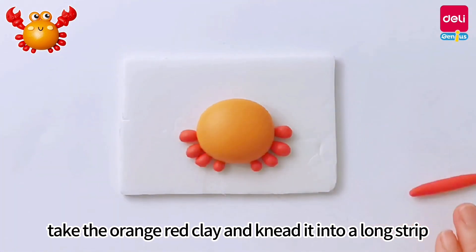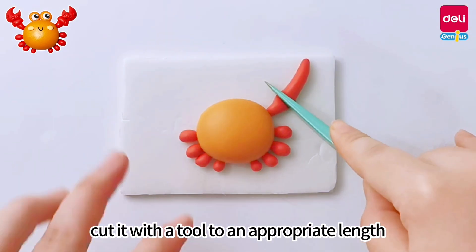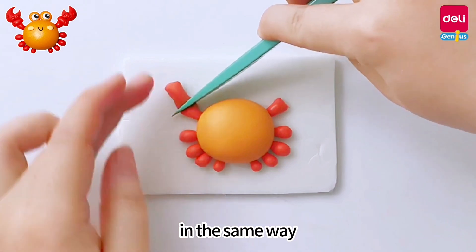Take the orange-red clay and knead it into a long strip, stick it on the upper right of the ball, and cut it with a tool to an appropriate length. Make the crab's arm on the other side in the same way.